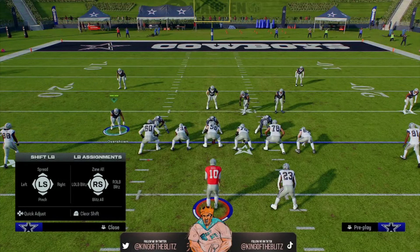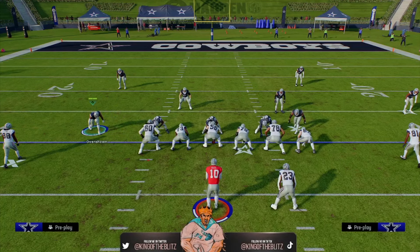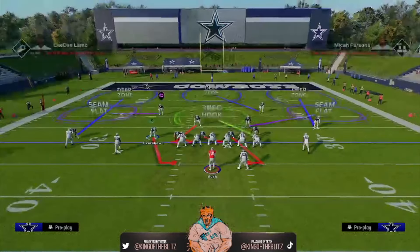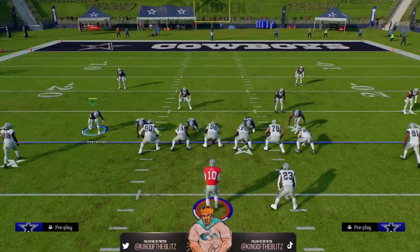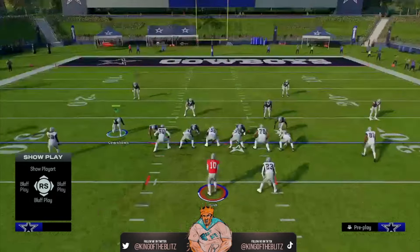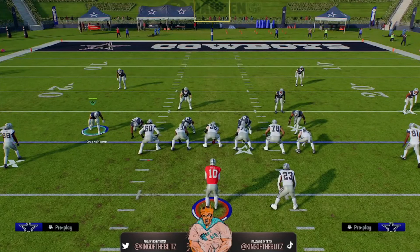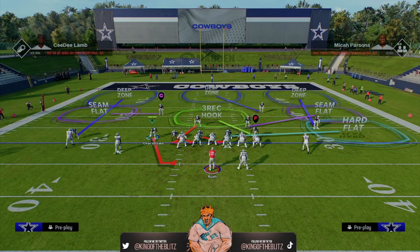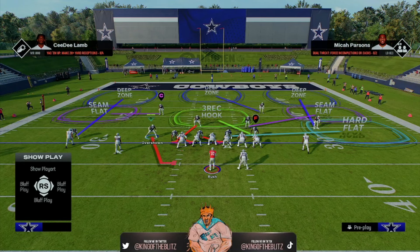All you've got to do is shift all linebackers to the left — that's D-pad left on the left stick. Shift the D-line to the left — D-pad left on the left stick. QB contain is R1 twice. Now I'm going to take one person off their blitz — the right-of-screen D-end — and put them on a hard flat. The quick adjustment for the D-line is D-pad left twice, then X, left on the left stick for hard flat. That's it.